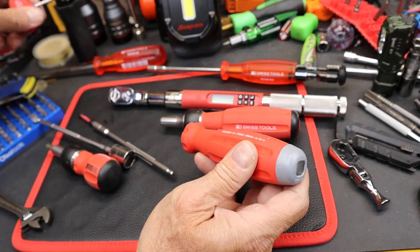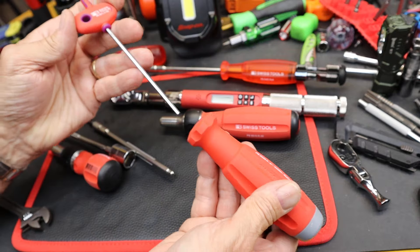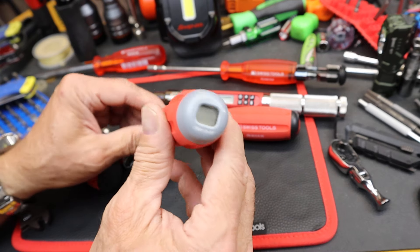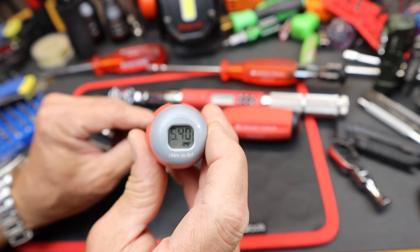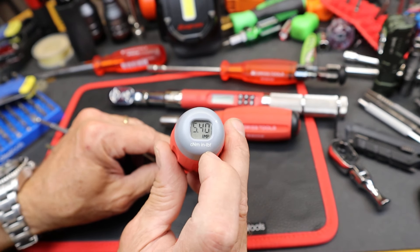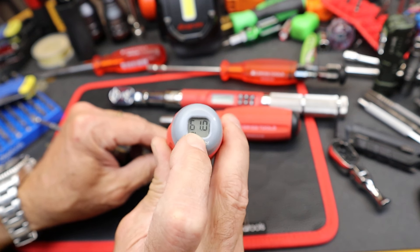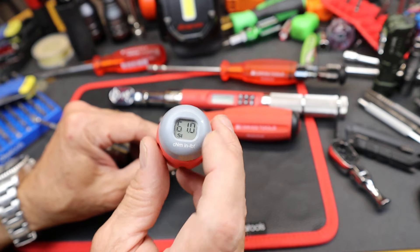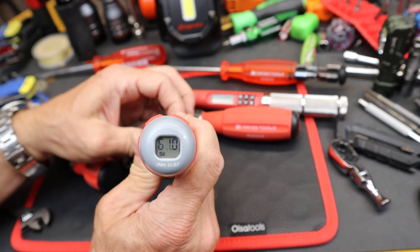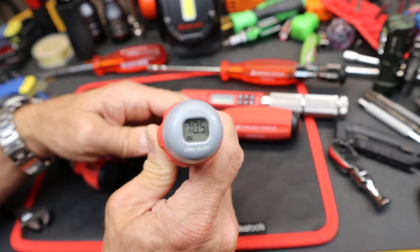To set the torque limit, you insert this PB Swiss 3mm hex wrench — it drops right into the opening in the back. You turn the display on by pushing it. I've got it in imperial SAE units, inch pounds. If you push and hold it switches over to metric SI units. Right now it's set to 61 in SI. Turning the wrench one way increases it — I'll take it up to 75 or so.